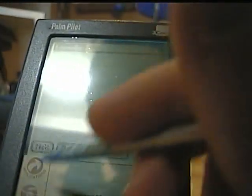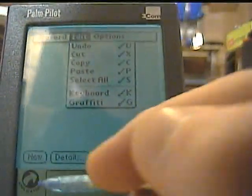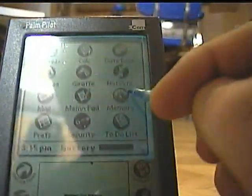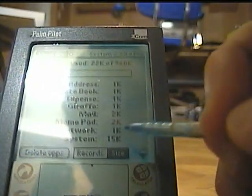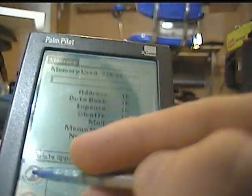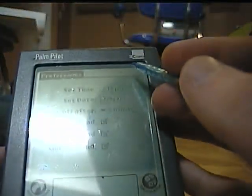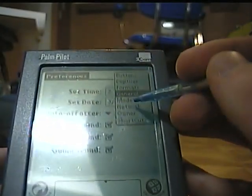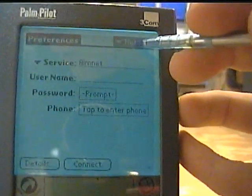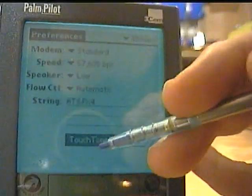The screens aren't very accurate — maybe it's the age of this one compared to my other one. There's a Memory app which tells you how much memory is on there — there's only one megabyte of storage on here, which is incredibly tiny compared to newer Palms. There's also Preferences, which lets you set up your modem and network.